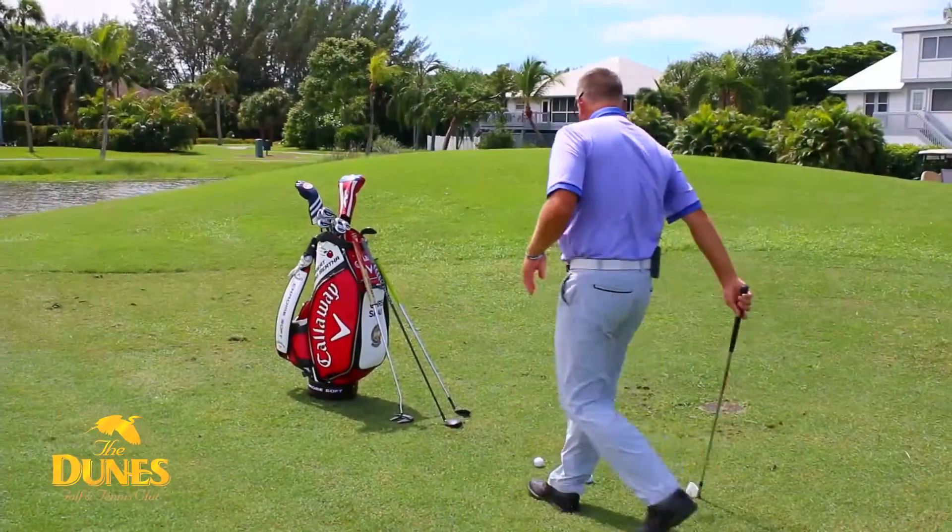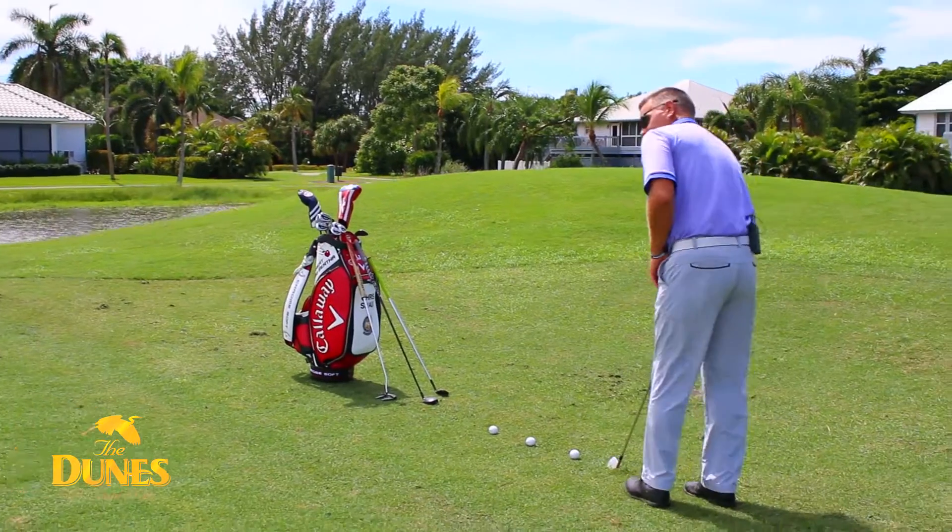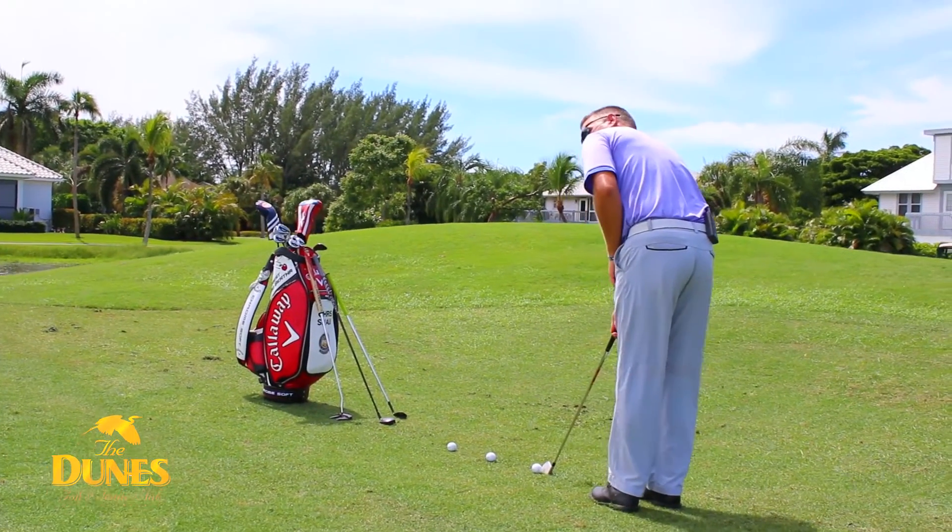The 7-iron — while it's not going to carry all the way to the green, it still gets in the air just a little bit. It bounces maybe once or twice through this collar and runs itself down to the hole.